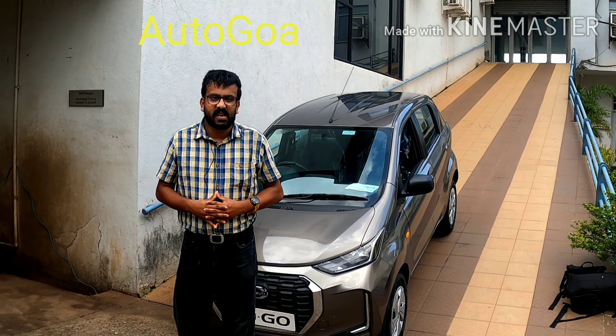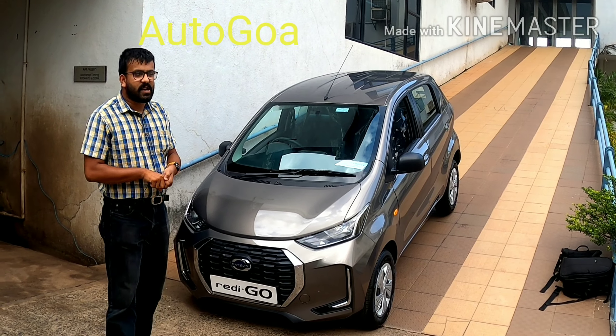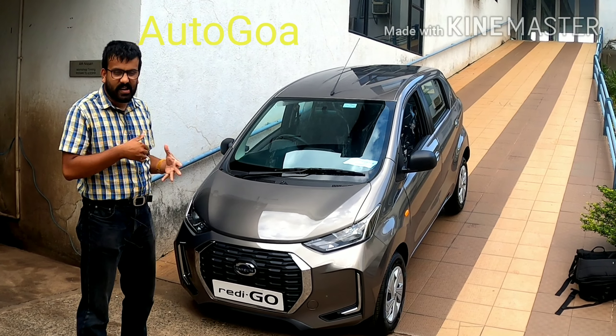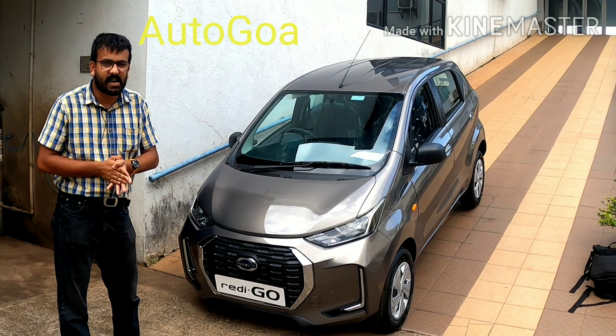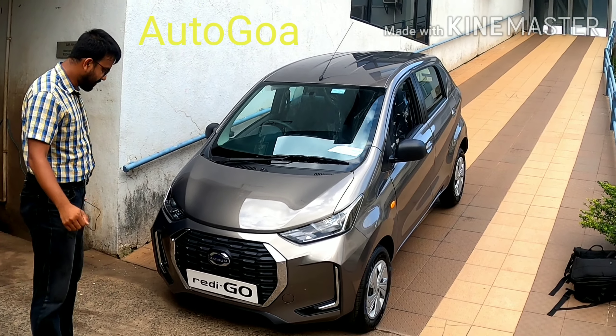Good evening everybody. We are here today at the Datsun showroom to check out the Redigo facelift. It's just been launched with a few design updates, a comprehensive interior update, and BS6 petrol engines. Let's get straight into it.